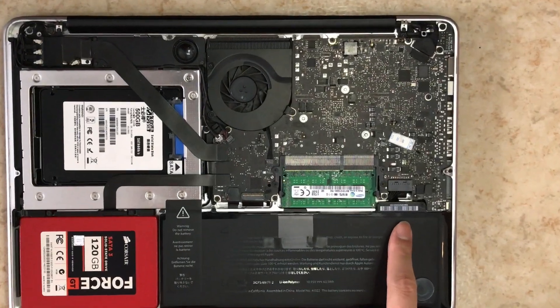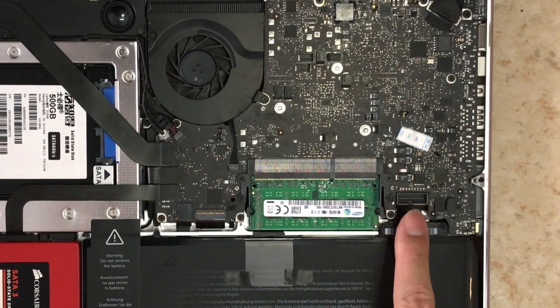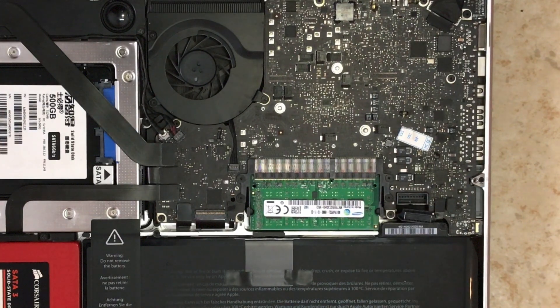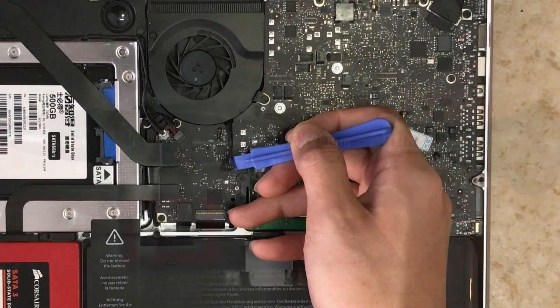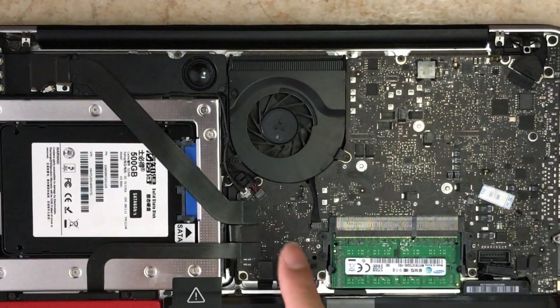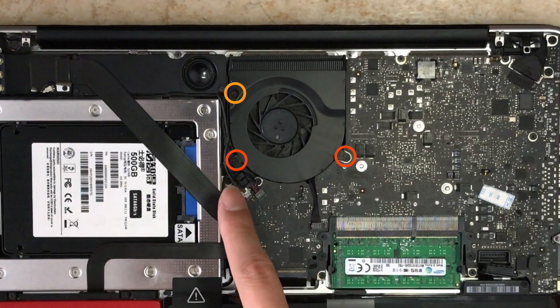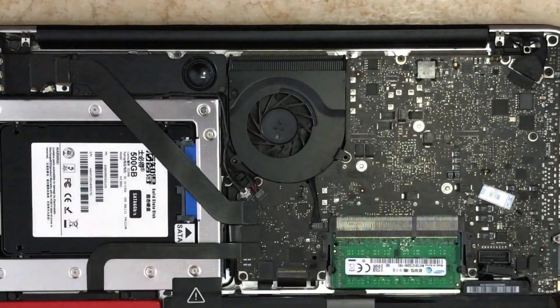Next, we're going to remove the battery connector first and foremost to keep everything safe from short circuiting. Then remove the fan connector by flicking it upwards. Next, use the Torx screwdriver to remove the fan screws. Note that the orange one — as marked in the video — has a longer screw than the other two, so make sure to keep that in the right place.